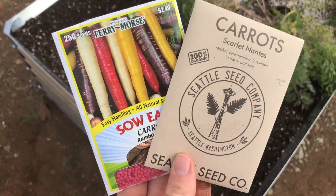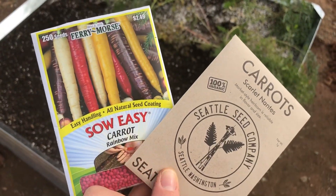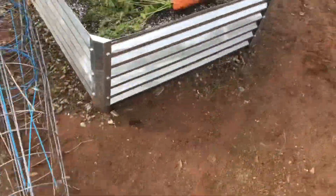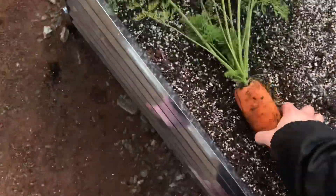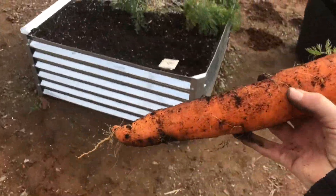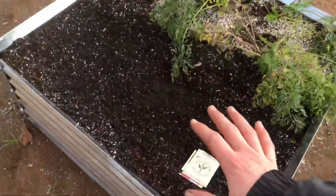So we've got these two different little varieties of carrots. This one we actually have planted on the other side right here, and I just harvested a ginormous carrot from there. All the carrots we harvested from that variety have been extremely large, so I'm gonna go ahead and plant that one again on this side.